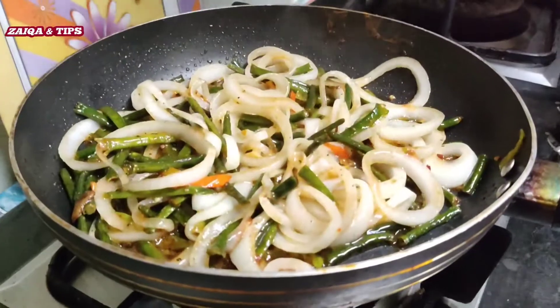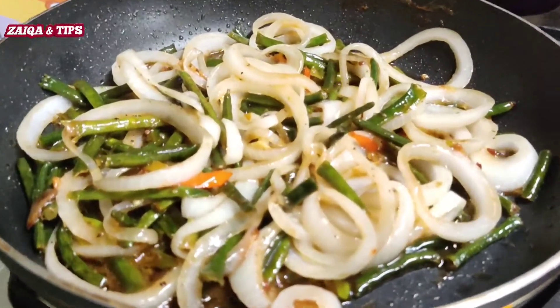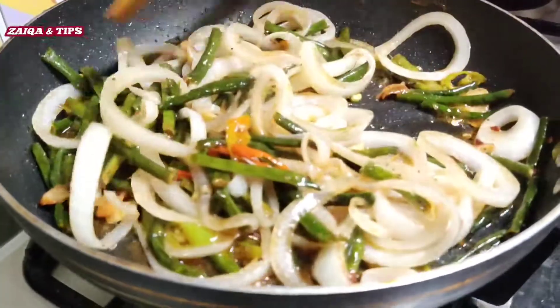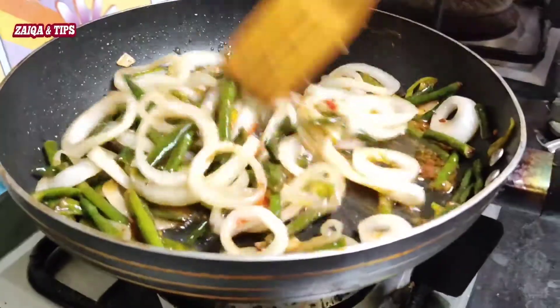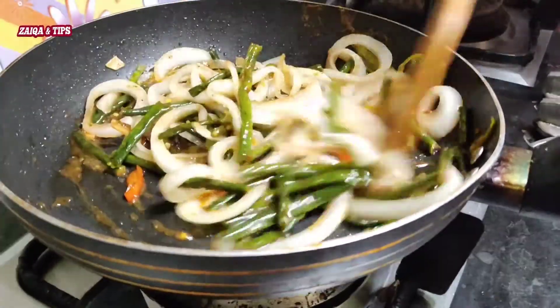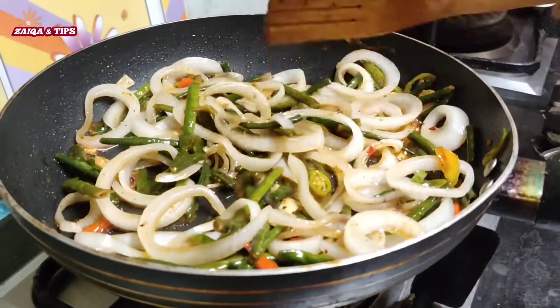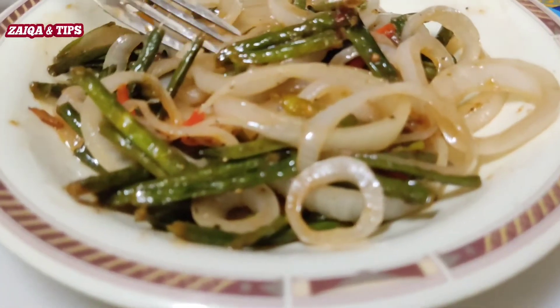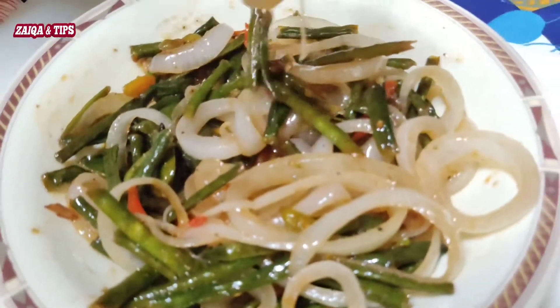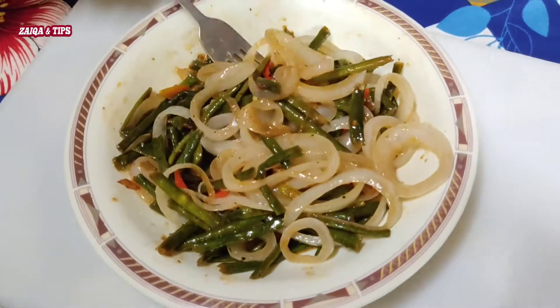Mashallah, here are the beautiful beans and onions. It is delicious and healthy. Let's serve. The beautiful beans and onions are done. This is a beautiful recipe that I have shared with you.